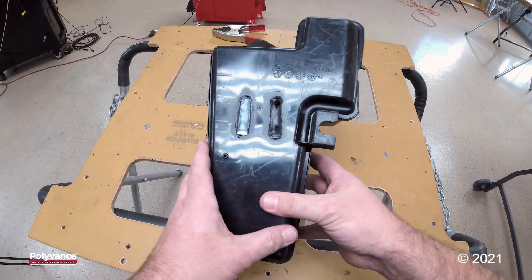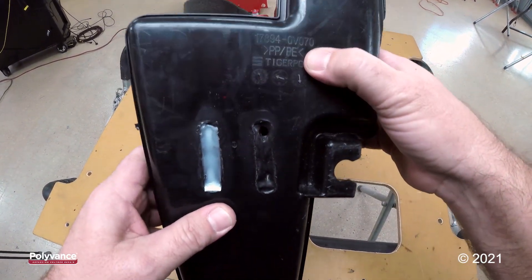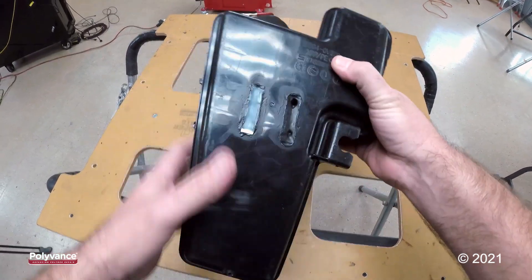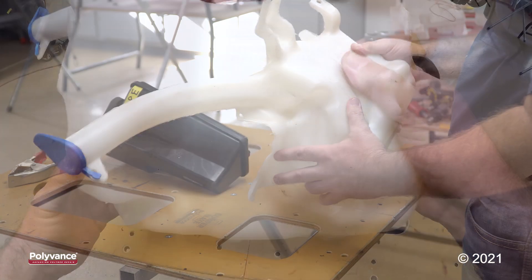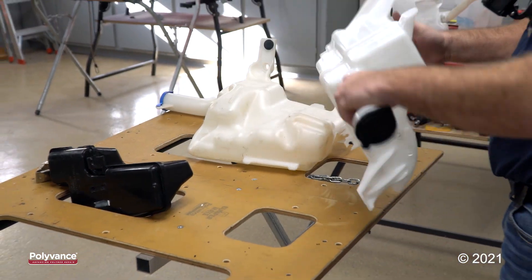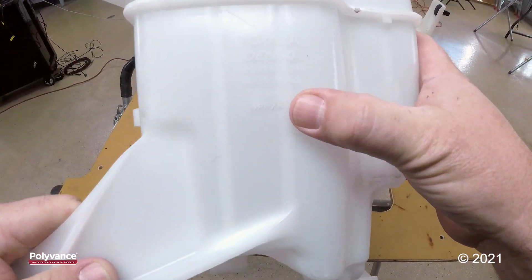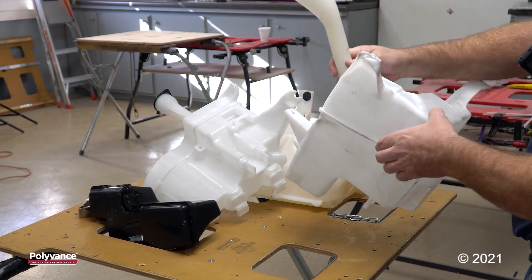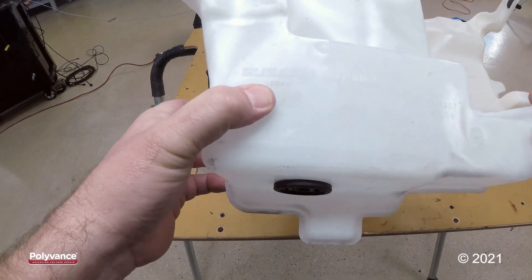I have an air resonator component and it is made from PPPE — that's a blend of polypropylene and polyethylene. This part here is made out of HDPE, high density polyethylene. I have a windshield washer reservoir here and it is PP/PE. And I have another windshield washer reservoir and it is made out of polypropylene, PP.